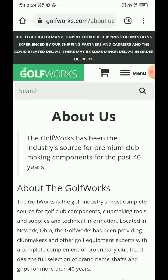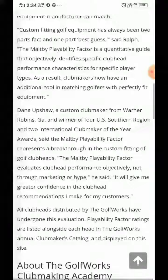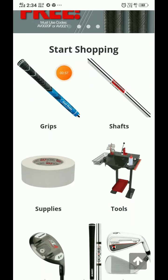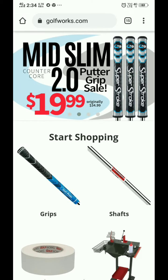On the About Us page, they have explained the history and everything about the institute in a very detailed manner. There are reviews available on the products, and multiple high-quality images are also available.